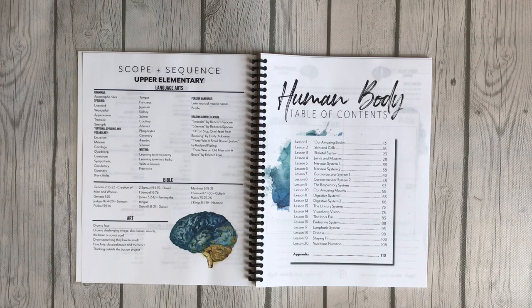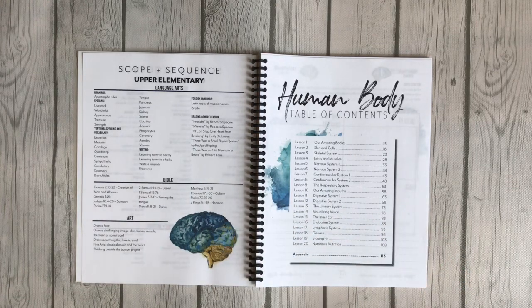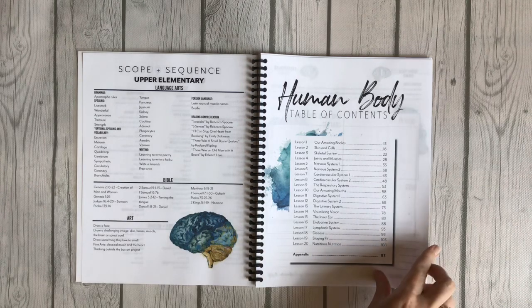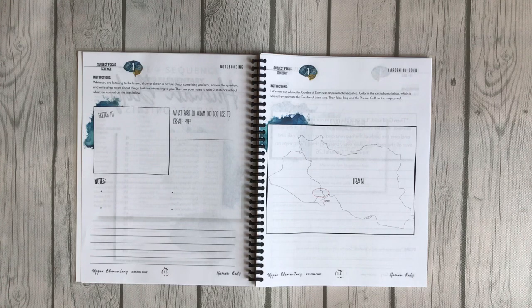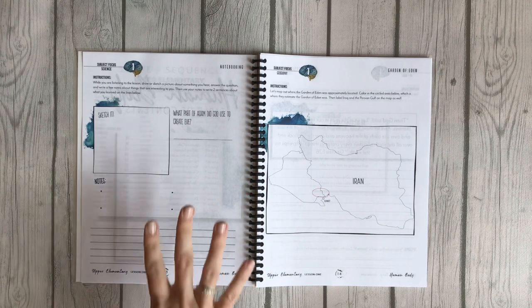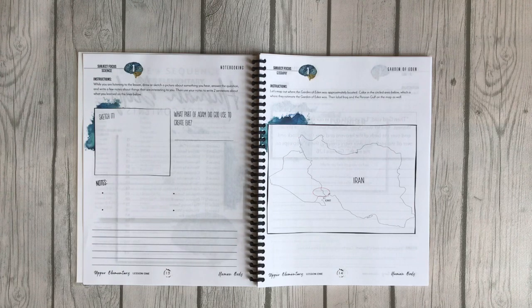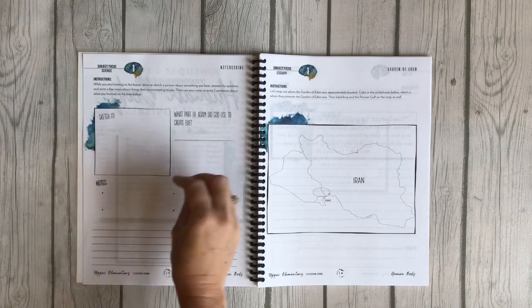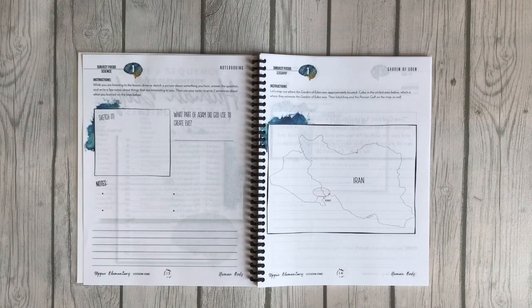This curriculum is flexible and you can do exactly what you need to do for your family. There are 20 lessons and an appendix. Let me show you a little bit through the student notebook. What would happen is you read from the teacher's guide to all your kids, you can show videos, do hands-on activities, and then they work in their notebook. They have a notebooking page where they can sketch a picture, answer a question, take notes, and then write two sentences using their notes — so they are learning note-taking, which is a very good skill, especially if you go to college.